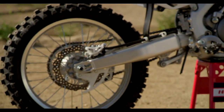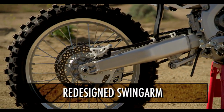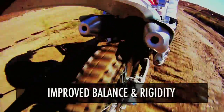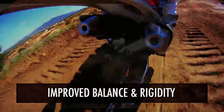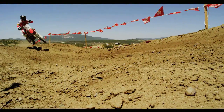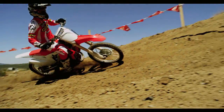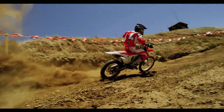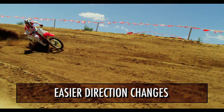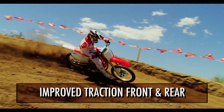Next let's take a look at the swing arm. It's got a nice contour to it, and they've increased the cross-sectional area, which improves the balance and rigidity overall and allows the rear end to have more traction when coming out of corners and getting on the throttle. You're able to tune the flex characteristics of both the chassis and the swing arm so they work together. It's more maneuverable, easier to change directions, much more planted, and it's got improved traction both front and rear.